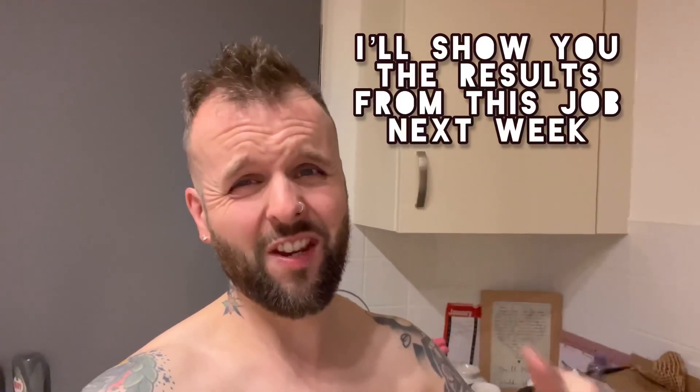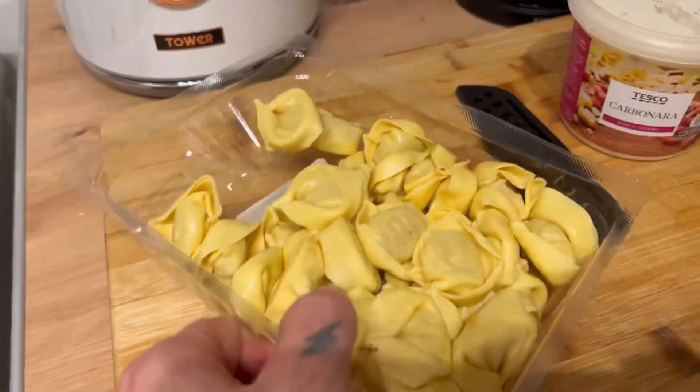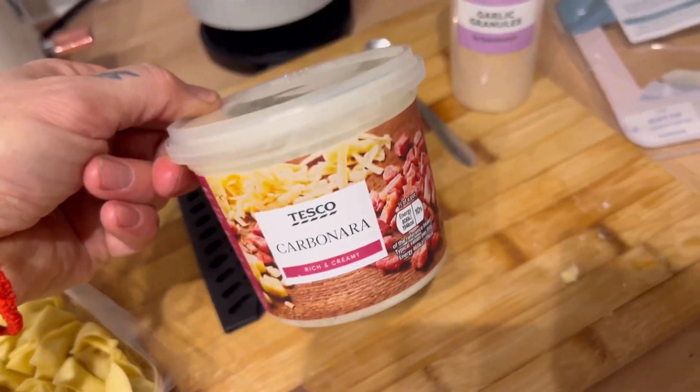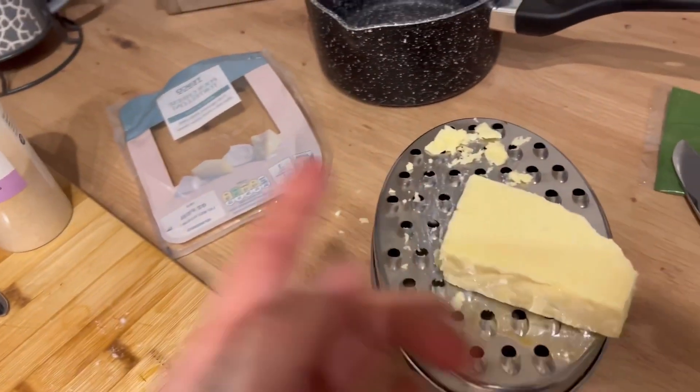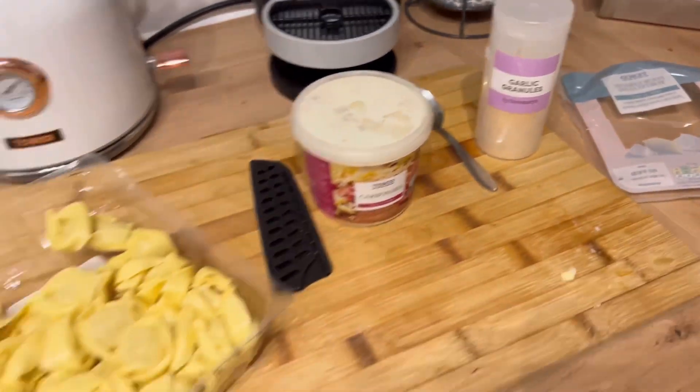Sorry guys, my phone died earlier so I'm having to change the ending of this video — I didn't plan for it to be like this. While we're on random subjects, I'm boiling some water because I'm doing a four cheese pasta tonight with a carbonara sauce, and I'm just going to grate some cheese and add a little bit of extra garlic granules to the carbonara sauce just to boost the flavor.